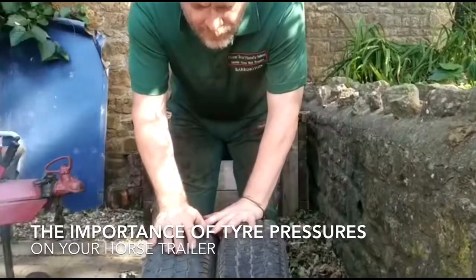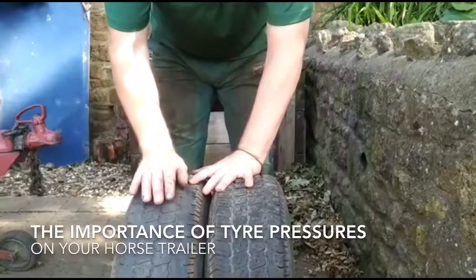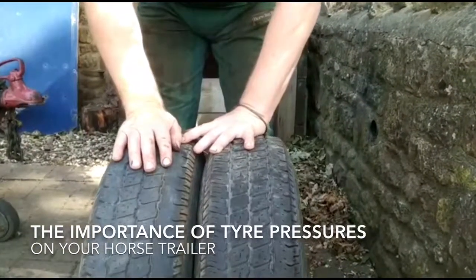These two tyres I've taken off a trailer today, from the same side. They're the same make of tyre and of the same age, and they've been on the trailer the same length of time.